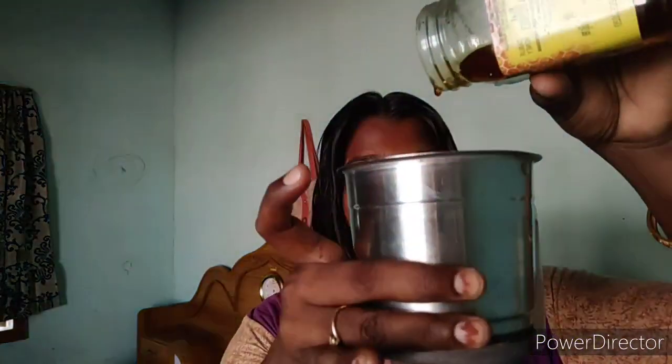You apply it for 15 minutes. Then you can use mild shampoo and wash your hair. You can also apply conditioner and serum.